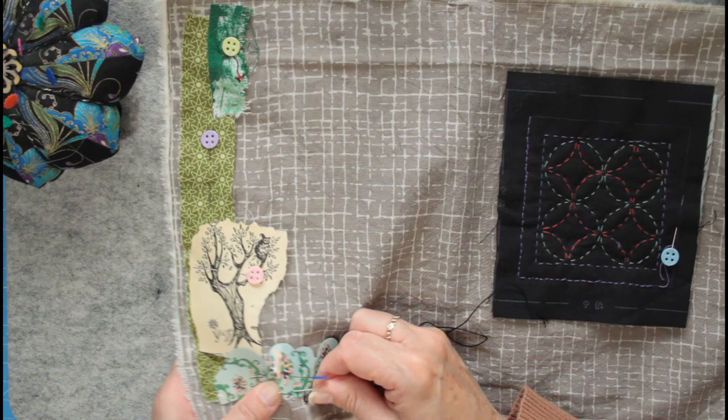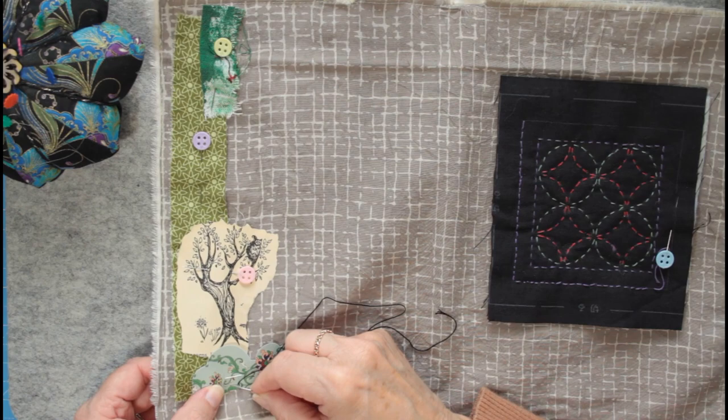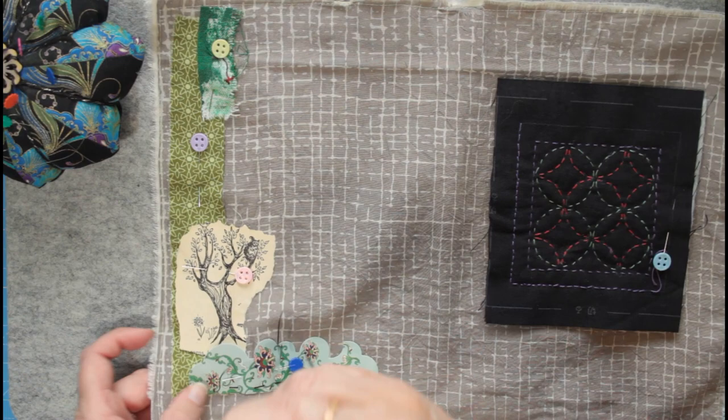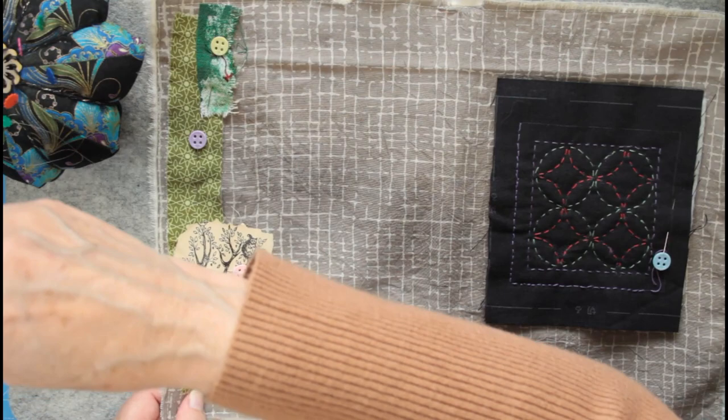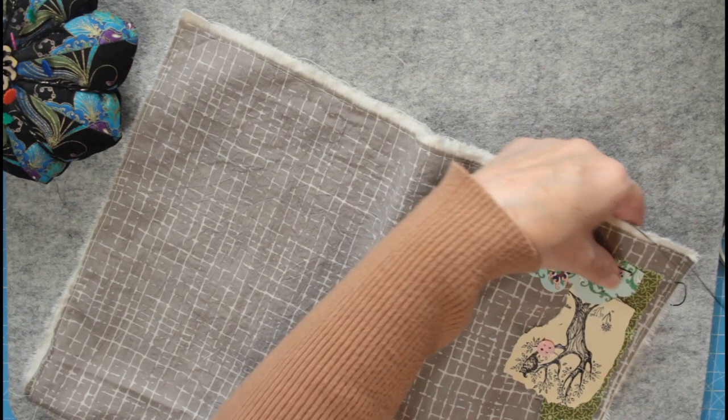Your stitches don't have to be even — just relax and go with the flow using running stitch. There are misconceptions that slow stitch is just running stitch — it can be any stitch you want. The idea behind it is the mindfulness: finding time to relax and de-stress.